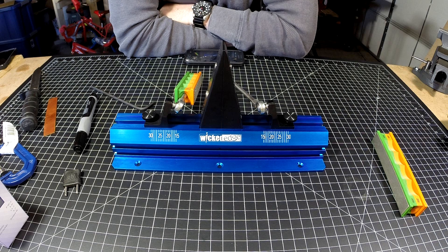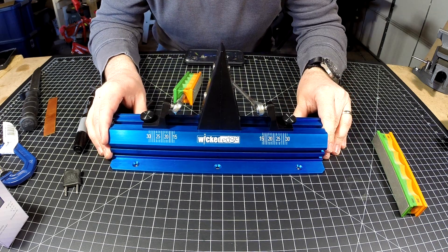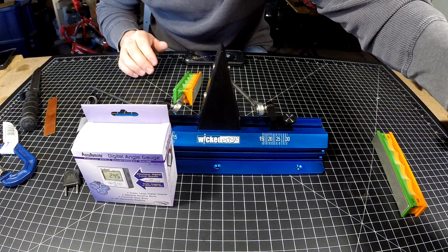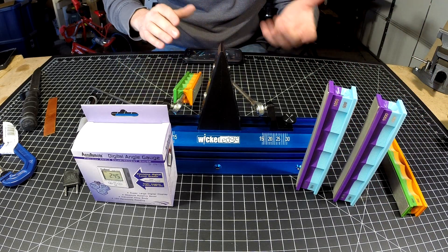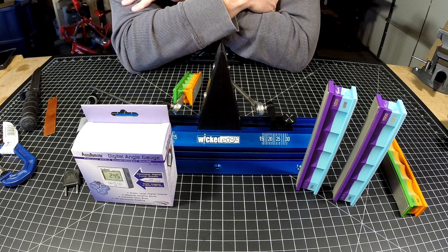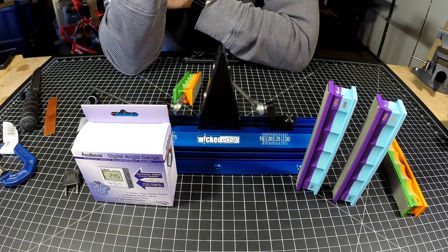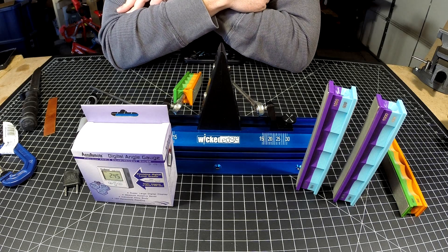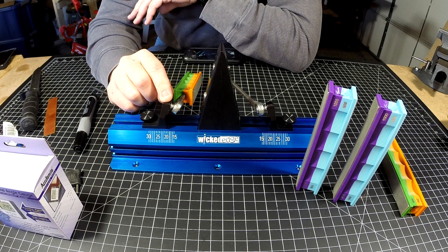A lot of people will choose the Wicked Edge Go as their entry into the Wicked Edge lineup, and there's nothing wrong with that. Most of the accessories and upgrades you buy — stones and other items — are compatible with the Wicked Edge 100, 120, 130, and the commercial series. So it's a great place to start if you're on a budget.